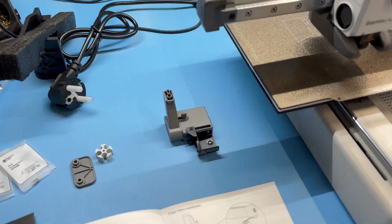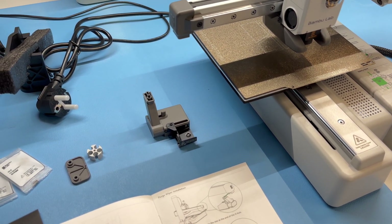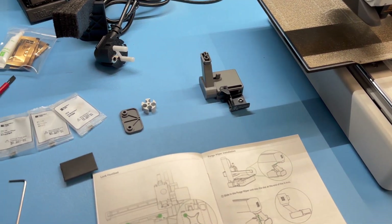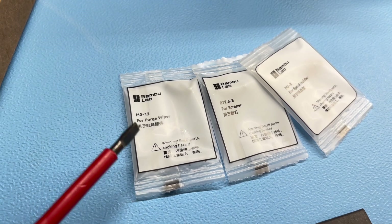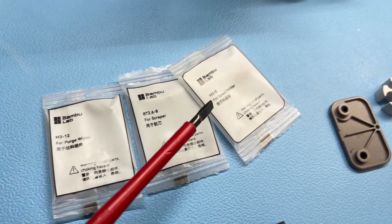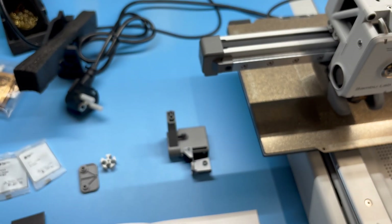Next up is the so-called purge wiper, which is the little device that cleans and wipes your nozzle after purging old filament or flow calibration. Very nicely done are the little labeled bags for the screws — it's written on the bag which screw is meant for what: one for the purge wiper, one for the scraper, and one for the spool holder, so you can't mix anything up. Let's just slide it on and screw it in place.